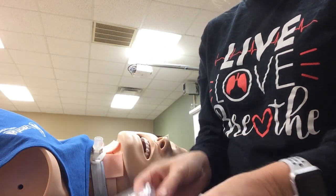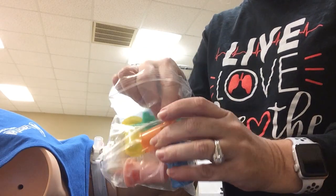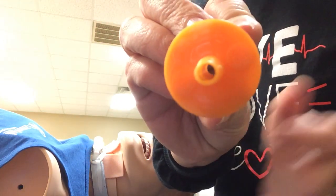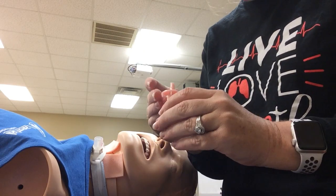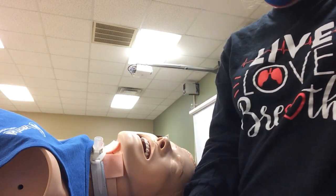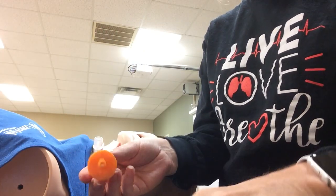The first thing you want to do is decide what FiO2 you need. If you need 50%, you would find the orange one — it has 50% on it right there. It's easier to see when you're looking at it. This one is 40%. So determine your FiO2 and we'll just do the 50% one.